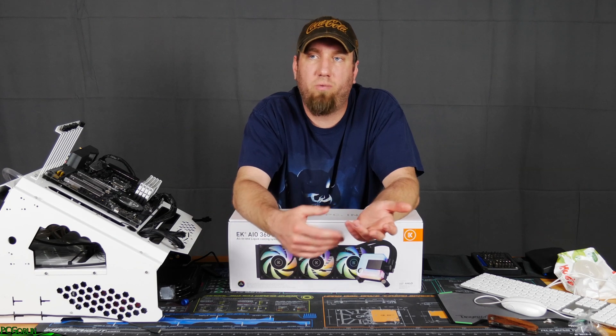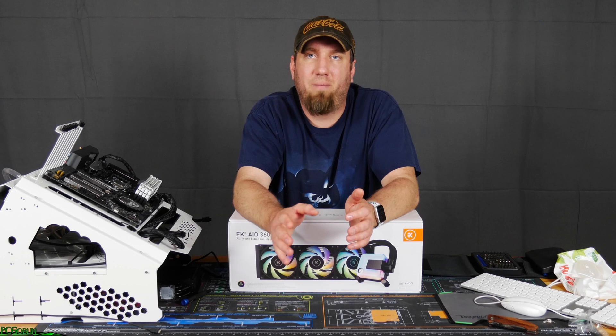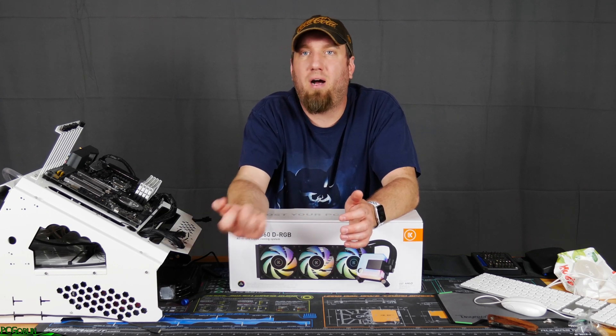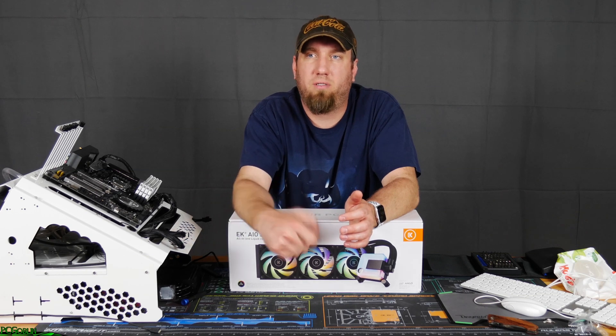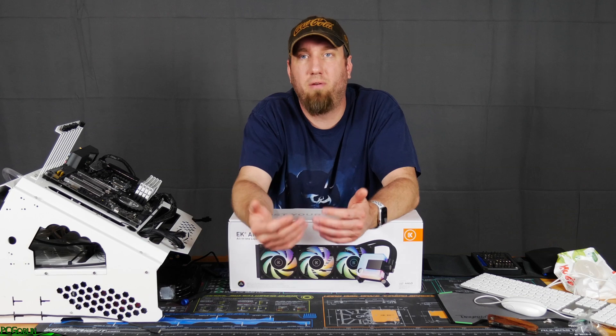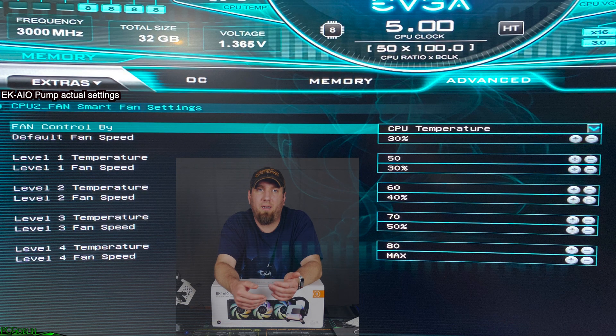Moving on to the fans and radiator installation — that was more or less straightforward. I ran the cables coming off the fans into the fan splitter that this came with, and then plugged that into the other optional CPU header on my motherboard. So both things for the AIO are going into the CPU fan headers. For the fans, I have them set up very quietly through most of the temperature range. At about 80°C it ramps up to 100%, but up until then it's more or less 10% per every 10 degrees.